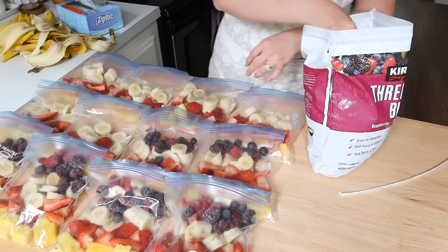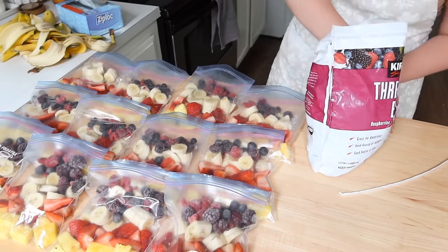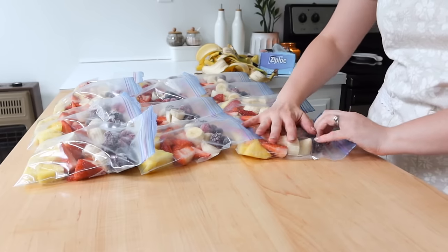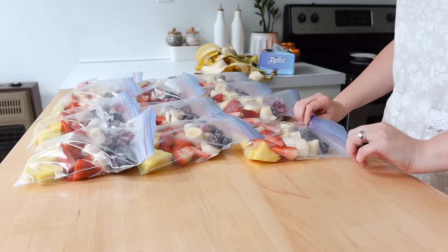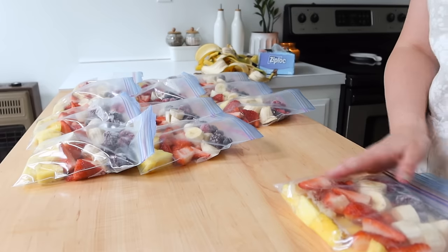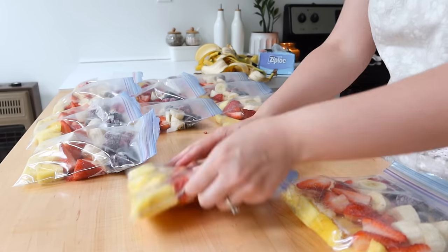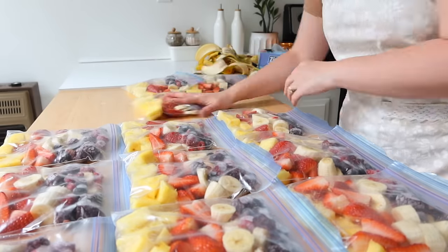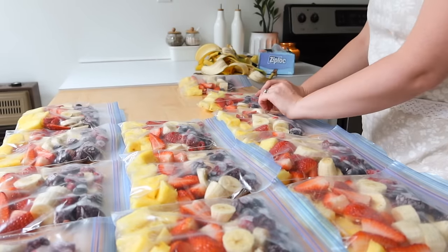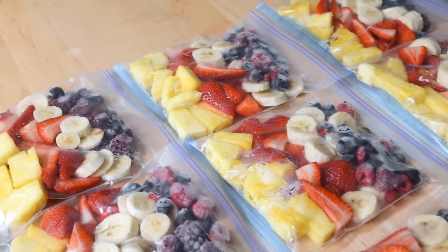Then I got to this three-berry blend from Costco — it has blueberries, raspberries, and blackberries, so it's a very antioxidant-friendly, awesome mixture. It was stuff I didn't already have in my smoothie packs, so as you can see I'm just sealing them all off and putting them into my freezer.